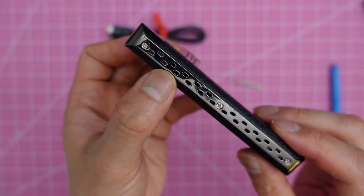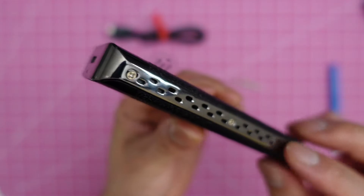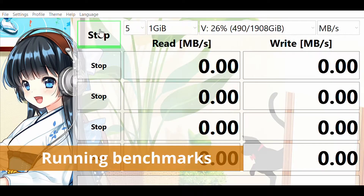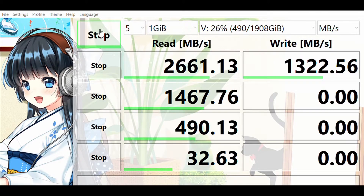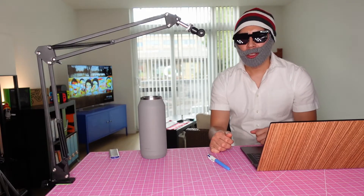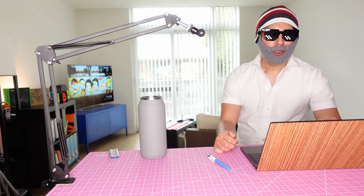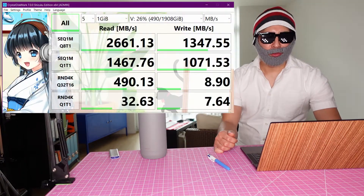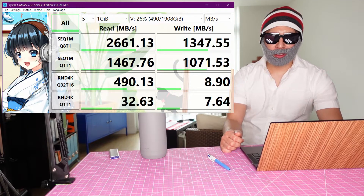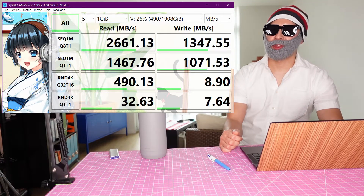They have ventilation holes here and the holes are real, so the hot air can go out. We did the assembly and ran the test and we have the numbers. In my test, it delivered transfer speeds of 2660MB per second read and 1340MB per second write.